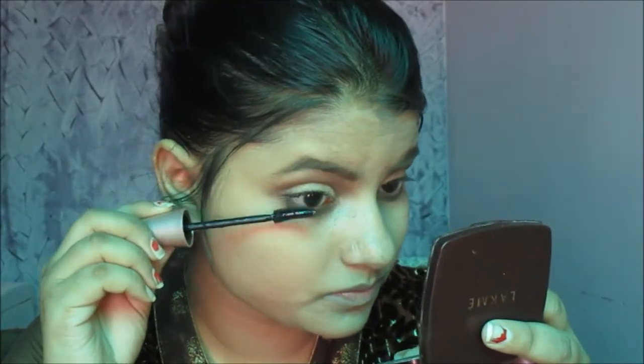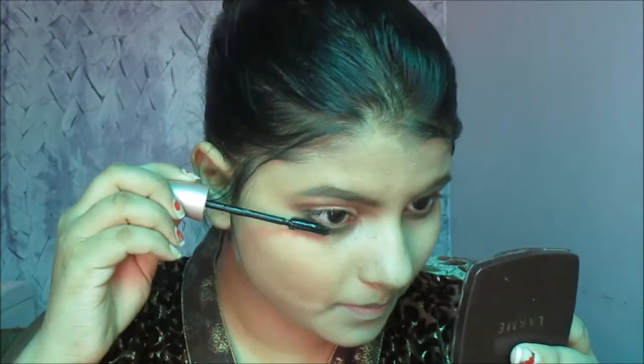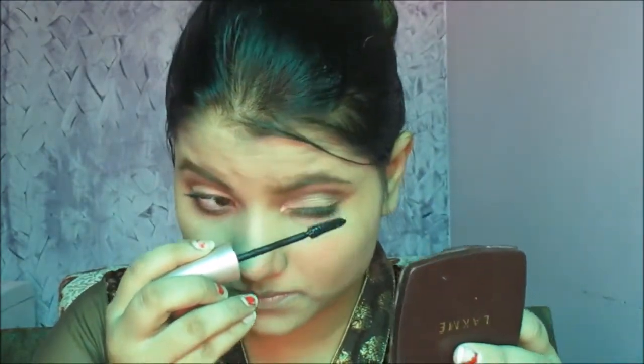Then taking Maybelline Lash Sensational mascara — I apply it on my upper lashes and then on my lower lashes. It's a waterproof mascara, and in summers we should prefer using waterproof mascara.